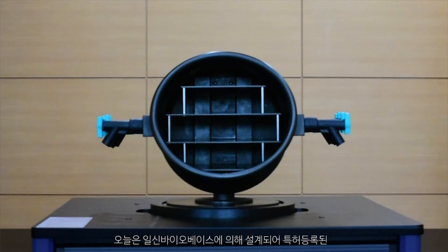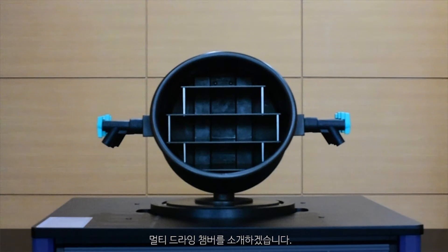Let me introduce the multi-drying chamber, specially designed and patented by Ilshin Biobase.